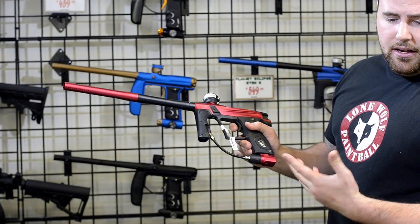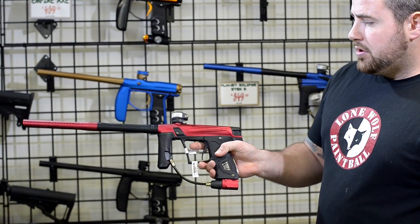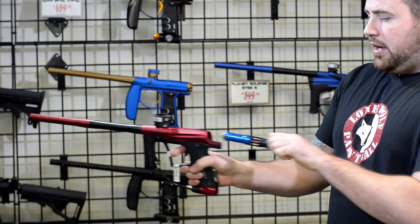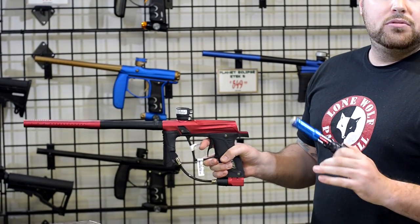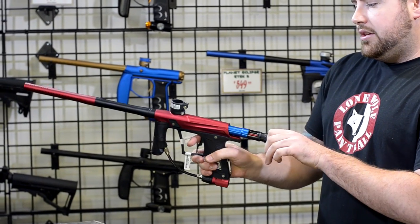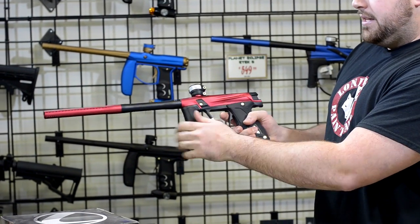But once again, you're not spending $800 — you're only spending $550. Bolt access is super simple: up and out. You don't have to push a button for it to come out. Either way, you don't have to use any tools on this gun. It's just a simple pull up and pull out. You've got full access to the bolt to do maintenance on the gun.